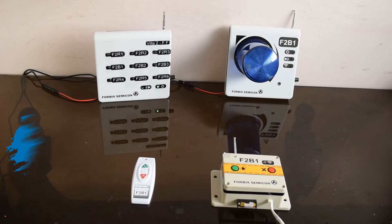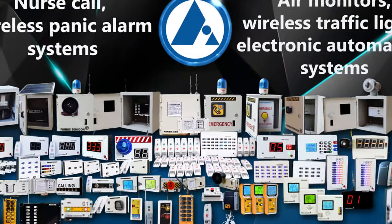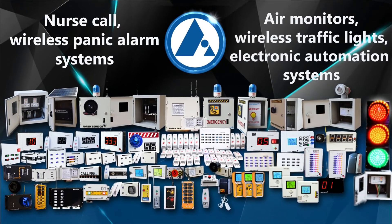Welcome to our video demonstration for wireless security and calling systems. For Big Semicon, the factory produces many different varieties of calling buttons and receivers.